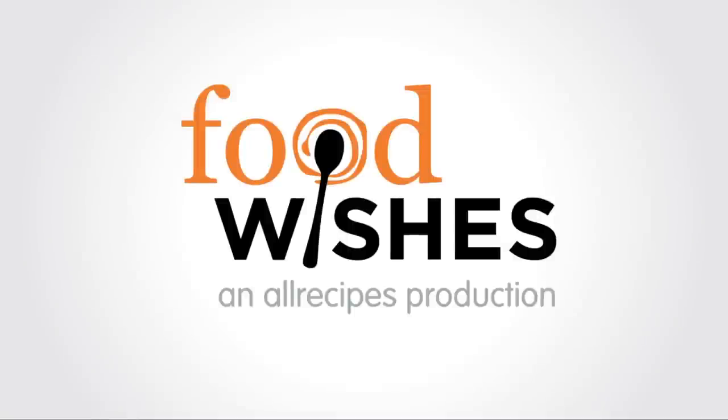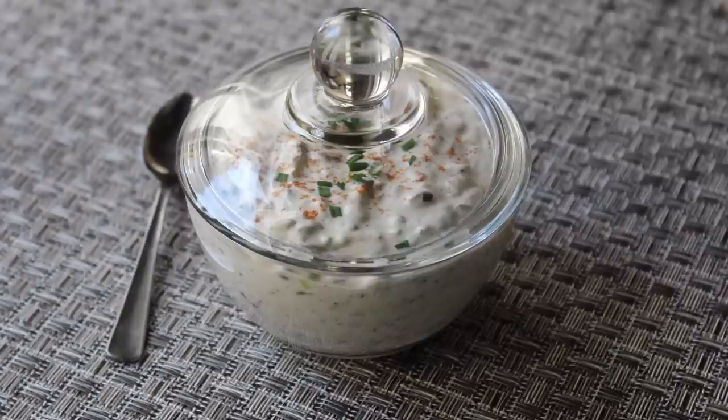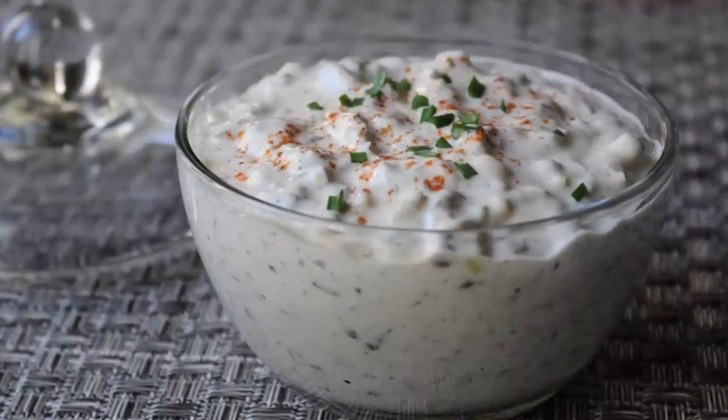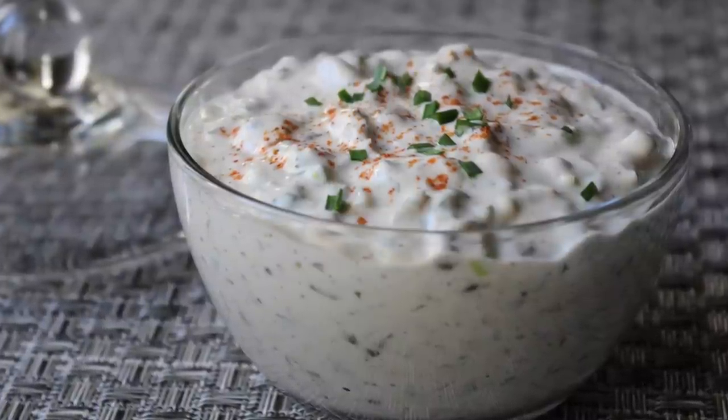Hello, this is Chef John from foodwishes.com with remoulade sauce. I promised I would show you this during the salmon cakes video, and I always keep my promises — at least sauce-related promises. I've been wanting to show you how to do this for a while, so without further ado, let's do this.